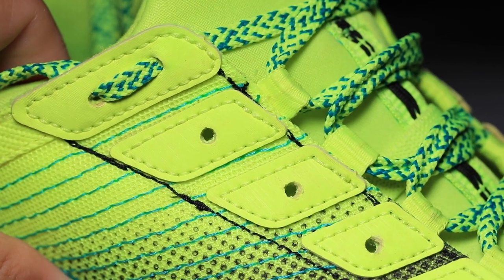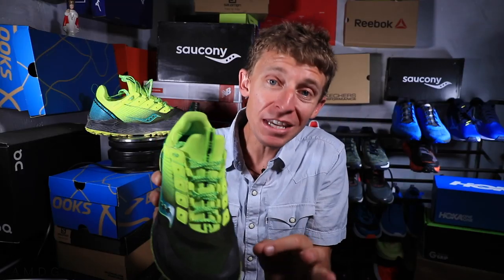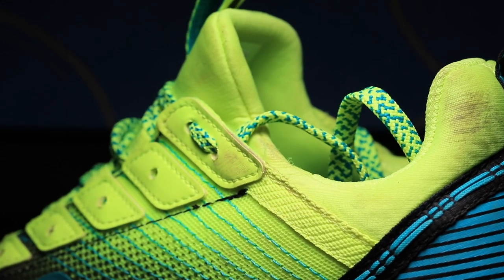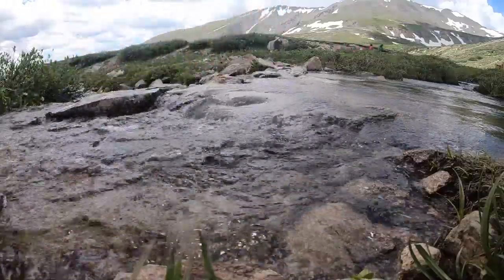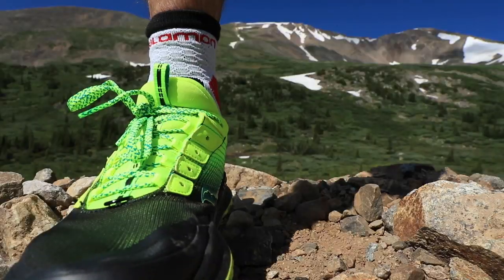Basically there are two eyelet chains, and you can decide which one you want to use — the inner eyelet chain and the outer eyelet chain. I used the inner one today and it worked great, but before the 50-mile full review — and you better believe I'm taking this shoe to 50 miles — I will relace it with the outer eyelet chain. I've even seen pictures of folks mixing it up, alternating between the inner and outer chains to really personalize how they're locking down their foot. Overall, really, really nice work on this upper — I just can't tell you how comfortable it is.